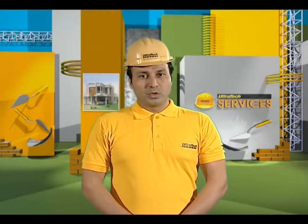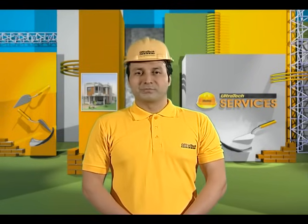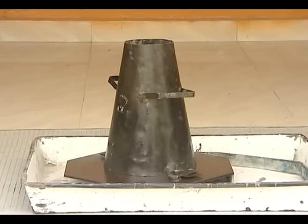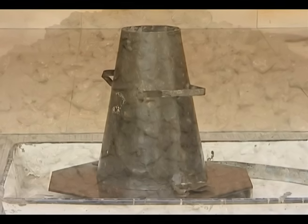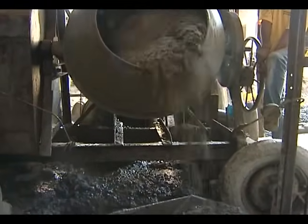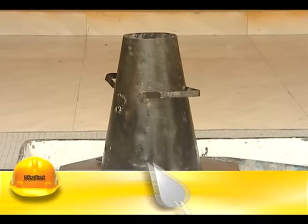The ease with which one can work with concrete is called workability. This can be measured using a simple test called the slump test. The slump cone test is a simple and popular test extensively used at sites to assess the workability of the concrete mix. The test should be conducted at the commencement of concreting operations or whenever the workability of the concrete changes.